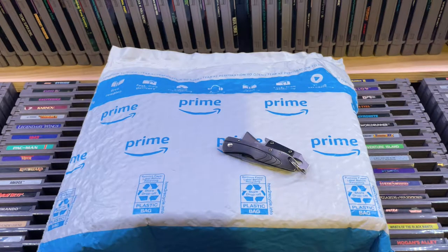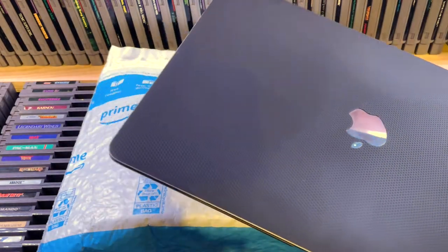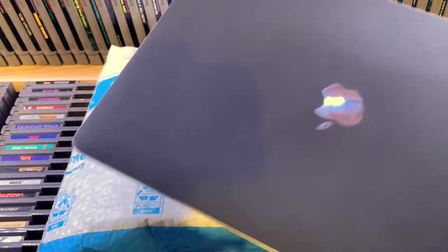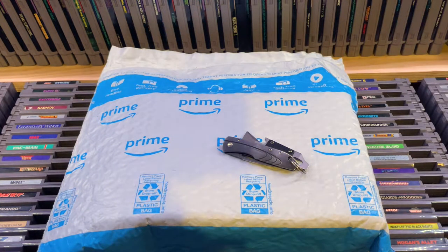I'm new to capture cards, so I hope this one will work. Especially because after I bought it, I found out that you need a kind of a beefy PC. And all I have right now is this MacBook Air — it's not the M1 version, it's actually the Intel version. I got it with the i5, but of course there's no discrete graphics card on this.